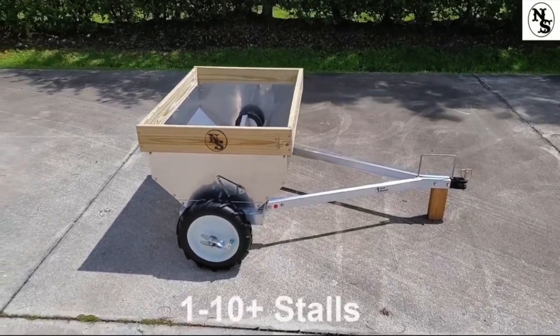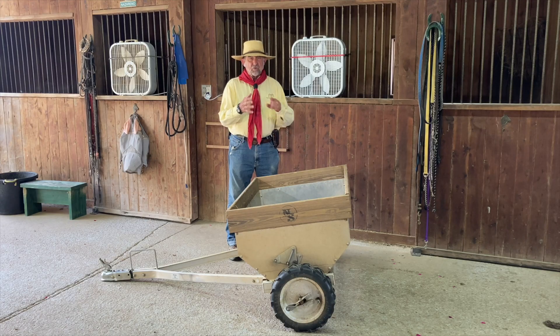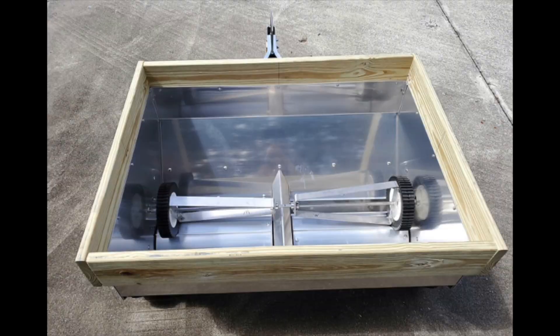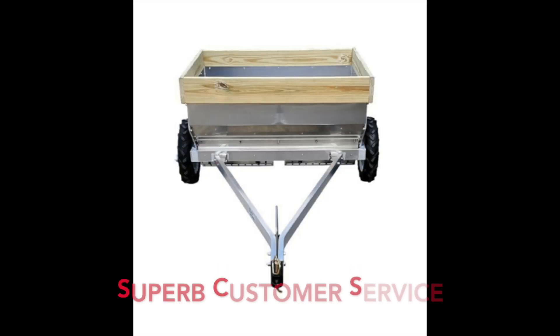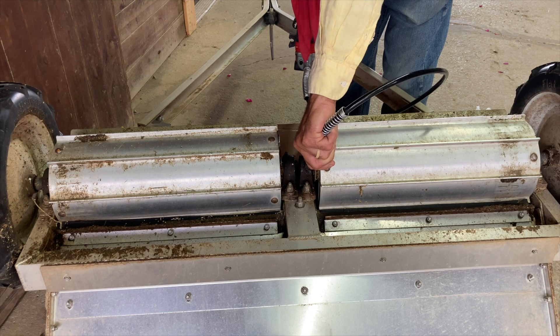At my barn we have 10 stalls, and especially in the winter we need something reliable. This piece of equipment has no chains, no gears, no problems, minimal maintenance — very well built, aluminum and stainless steel, no flat tires. This thing is a workhorse. The only maintenance you'll need to do is every once in a while grease the bearing.